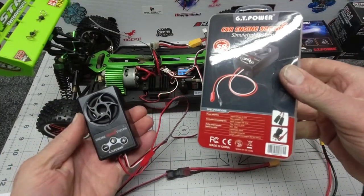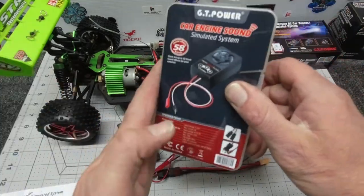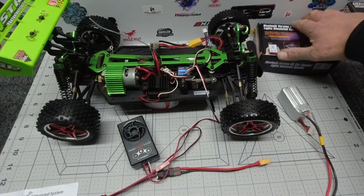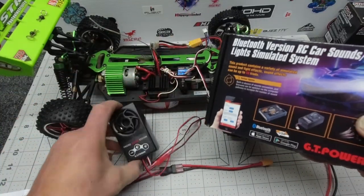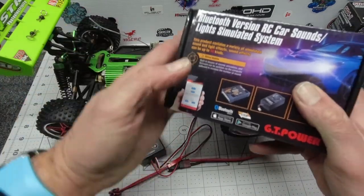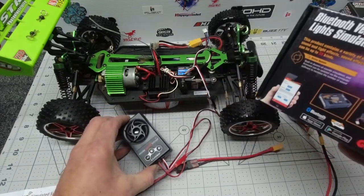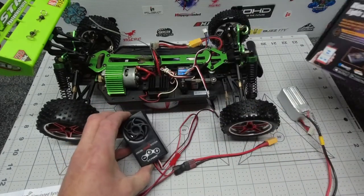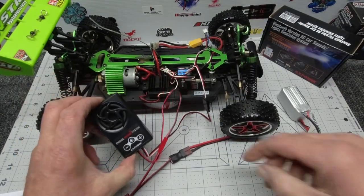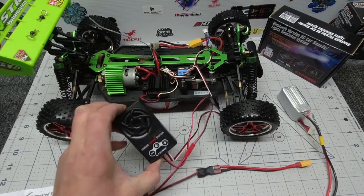GT Power car engine sound — link down below, go check out my good friends at GT Power. Lots more gear from them coming up, including another version of an RC car sound system that has Bluetooth, lights, and indicator sounds as well — slightly upgraded from this system. But if you're looking for something simple and basic, something for the kids, this is a really good gift idea if your kids are into RC.